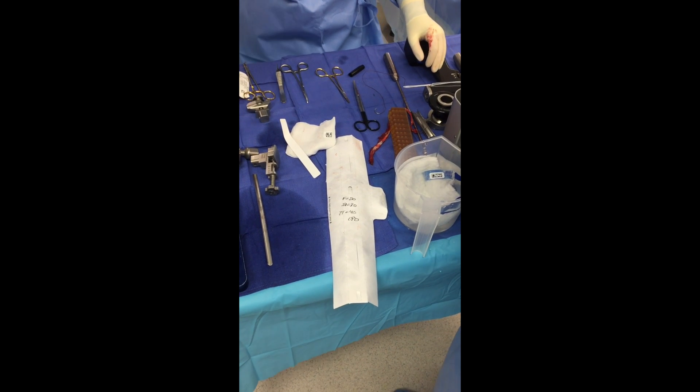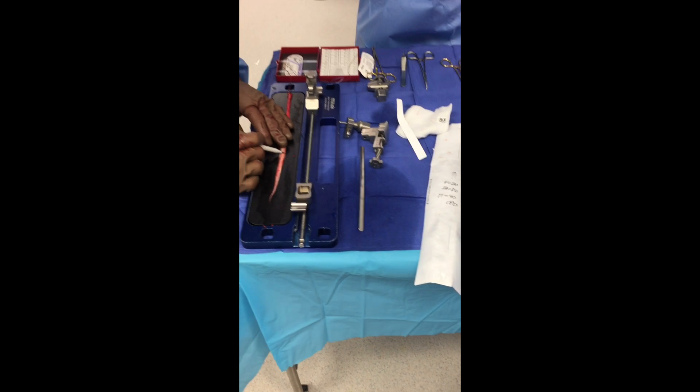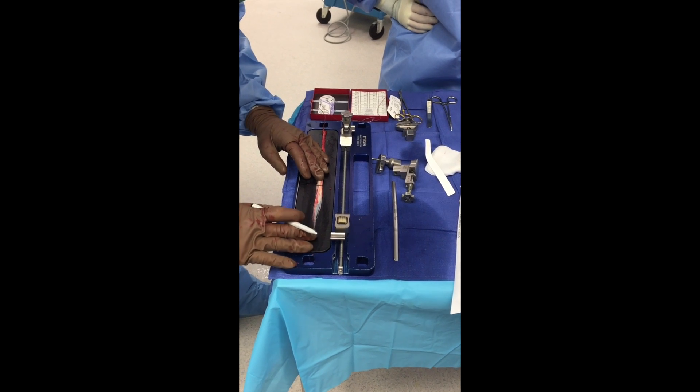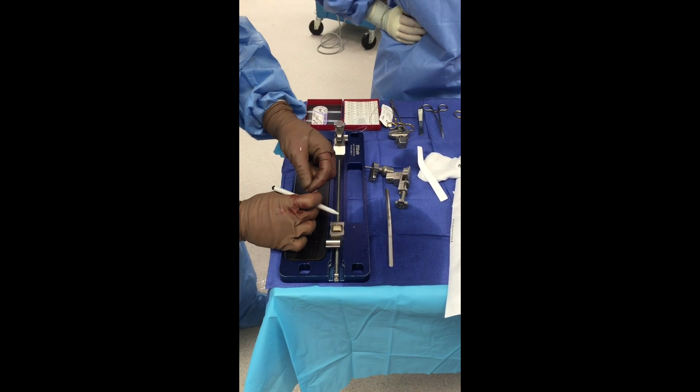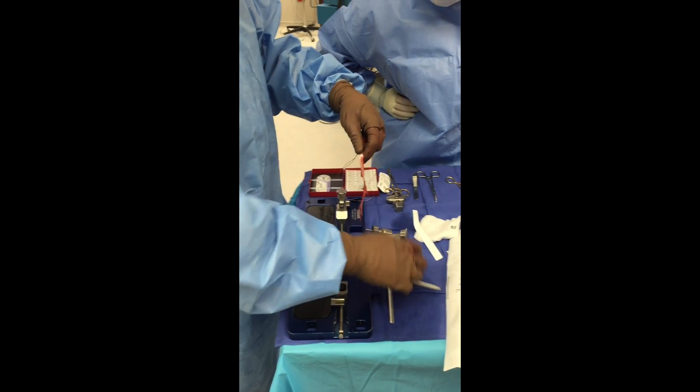Here I'm doing my hamstring graft prep. I've retrieved both the semitendinosus and gracilis. I do a trans-tibial tunnel, but I actually flip-cut my femoral tunnel in reverse socket technique. I also do an anteromedial portal depending upon the equipment that I have. I always create at least a 20mm femoral socket.